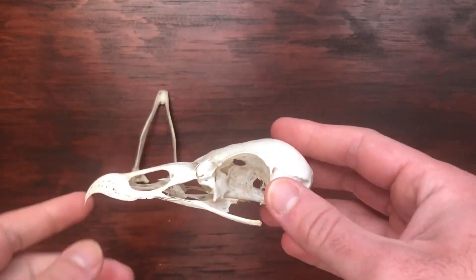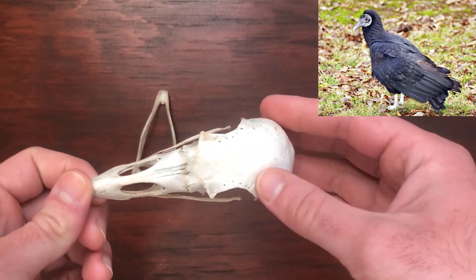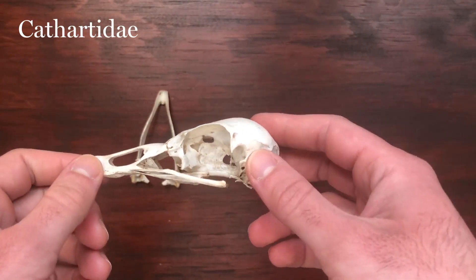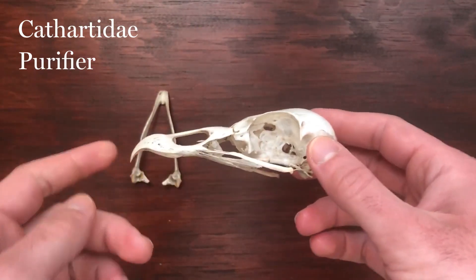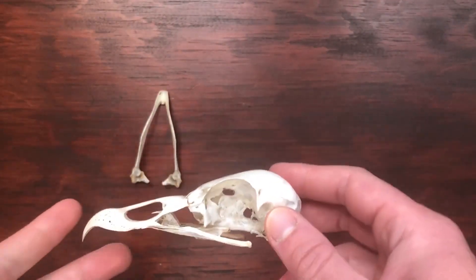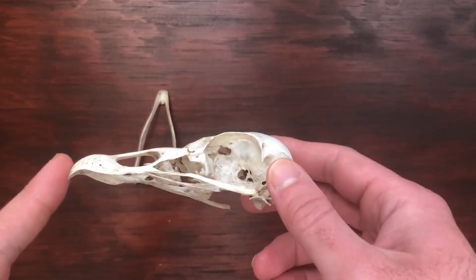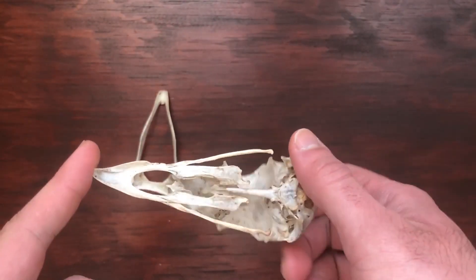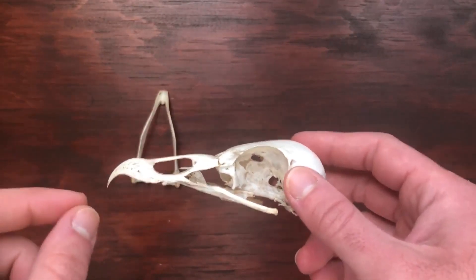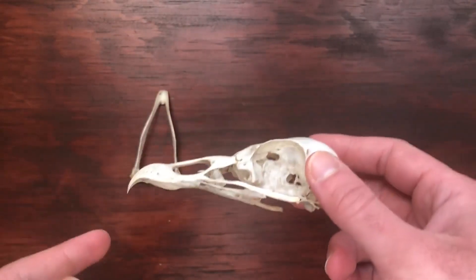You can definitely see the inspiration for that scientific name just by looking at them. Vultures are in the family Cathartidae, which means purifier. That's because vultures are famous for eating decomposing animals. They have beaks that look very similar to hawks and other raptors, but they don't use this hook to catch live prey so much as they use it to rip into decaying meat.